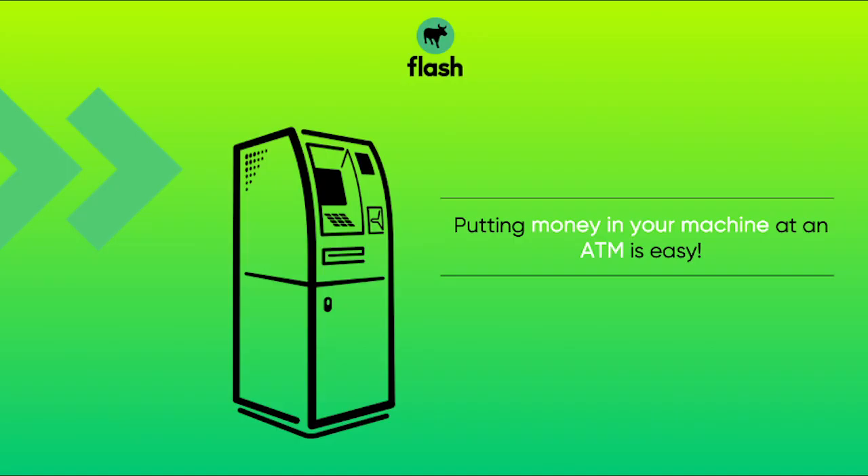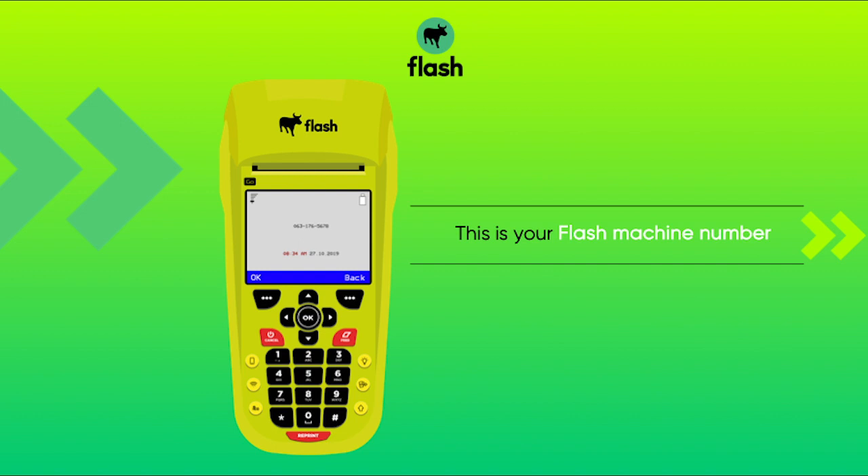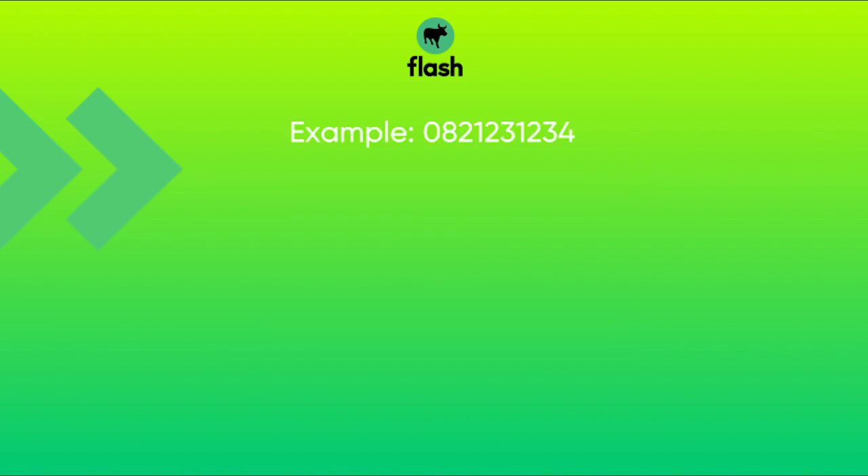Putting money in your machine at an ATM is easy, but remember you need your flash number with you to use as a reference. When the time comes to enter your reference number, remember this is your flash number. You need to enter your flash number with no spaces in between the numbers.